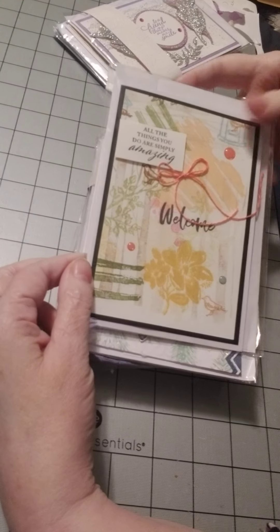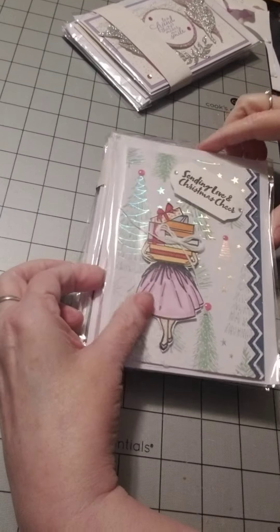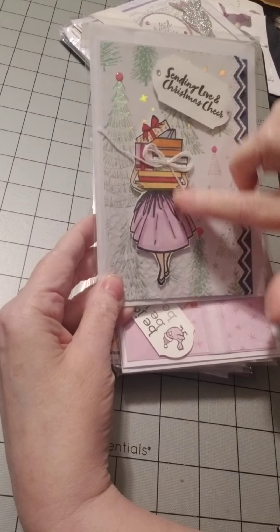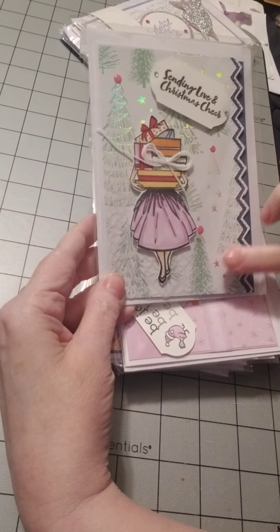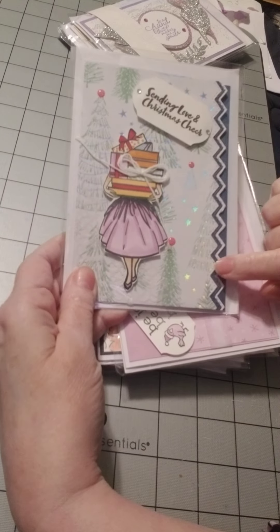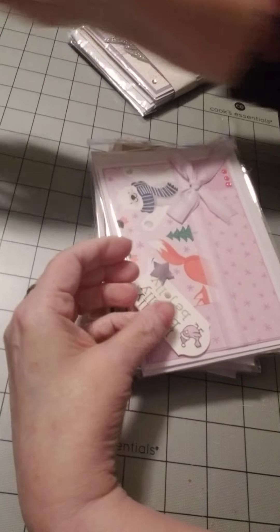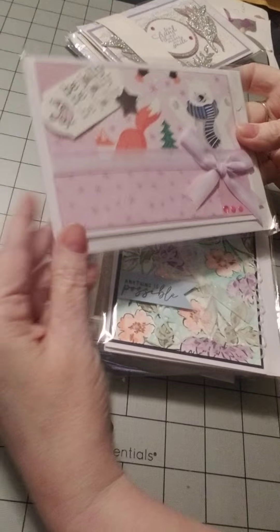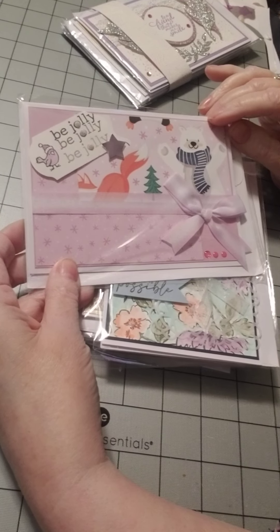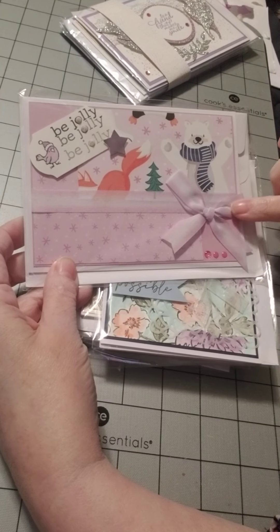All the things you do are simply amazing. Welcome. Isn't that pretty? Sending love and Christmas cheer. This is so cute. Love that — she's out Christmas shopping. And look at the three layers here. I remembered this paper pack when she was working on these cards. Look at this ribbon. Isn't that incredible?